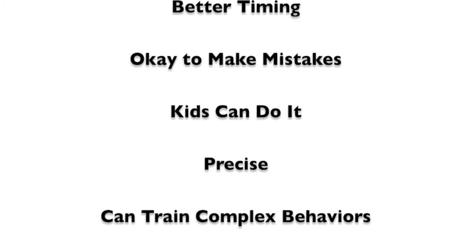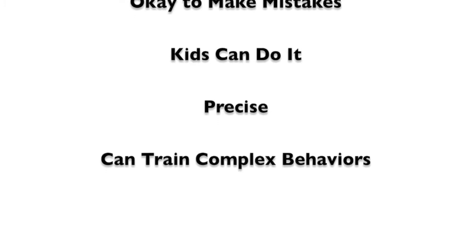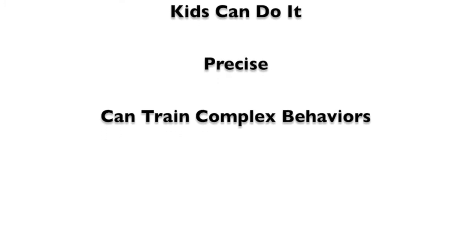If you accidentally click, the only bad thing that happens is that your dog gets an extra treat. Anyone can clicker train, including children. And clicker training allows for precision, which in turn allows for training of very intricate and complex behaviors.